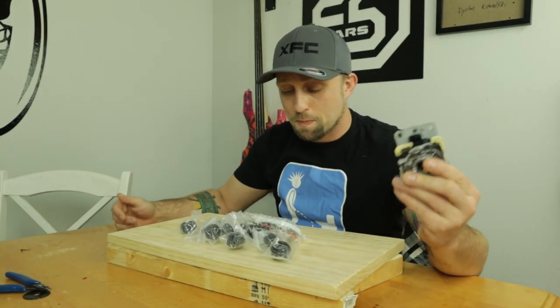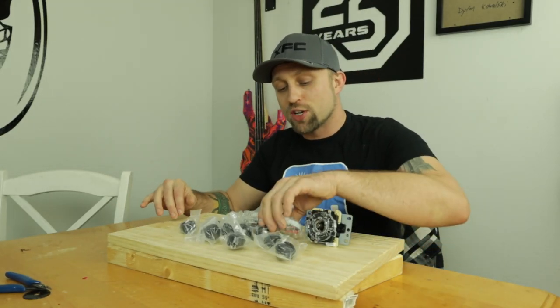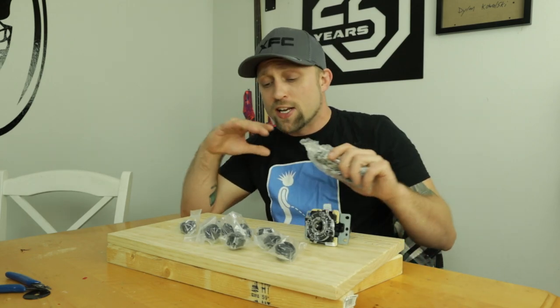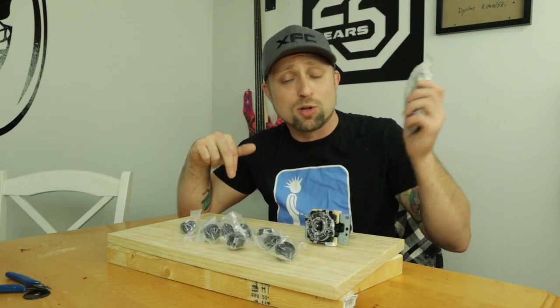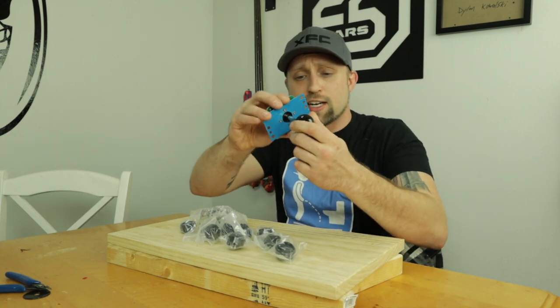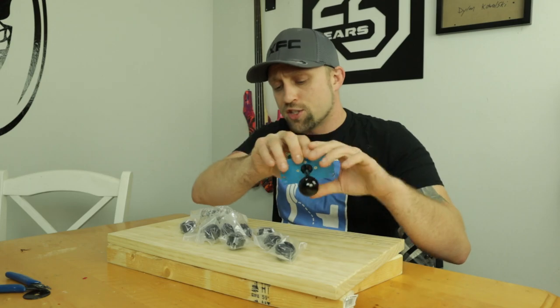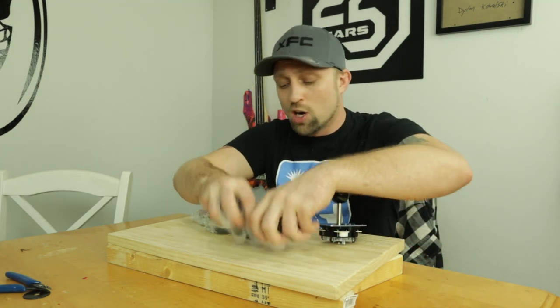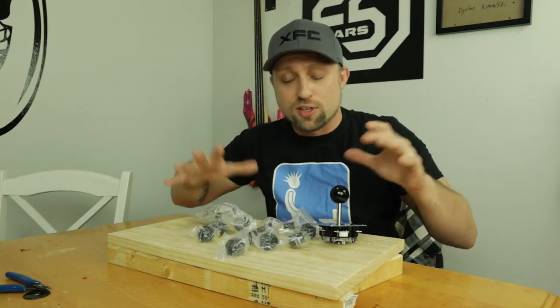First thing you're going to need is your kit — your buttons, your joystick, all that good stuff. What I did was I got a kit for $18.99, the link will be down below off Amazon. It's got nice joysticks with a nice click to it. It feels nicer than I thought it was going to for how cheap it was — all the buttons, the board, the wires, everything for $18.99.